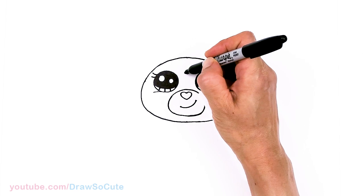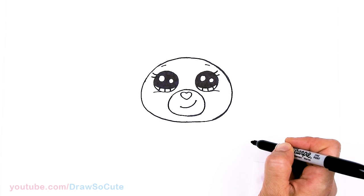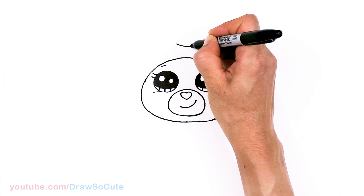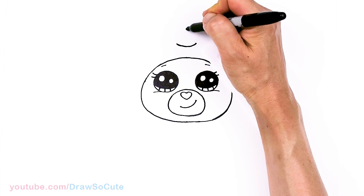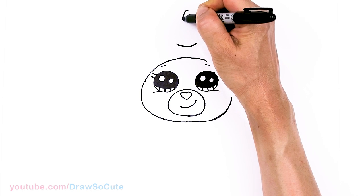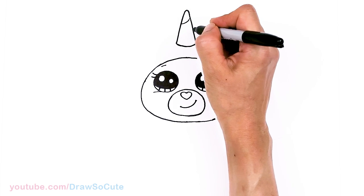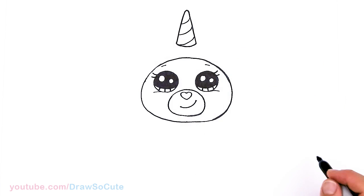Let's come above each eye and draw a soft curve over each one. Then let's find our center — about right here, not too high — and draw a curve. This is going to be the beginning of our horn. Nice curve right in the center; I'm going to round off the tip and bring this down to create our horn. Then come in here and draw some curves lightly going across to give our horn some texture.